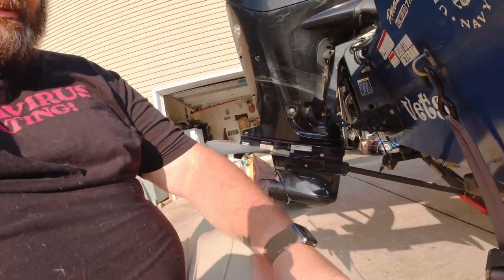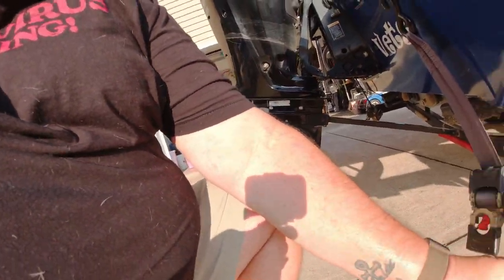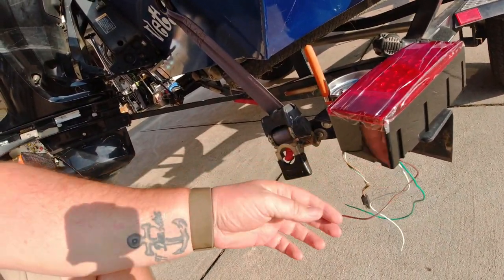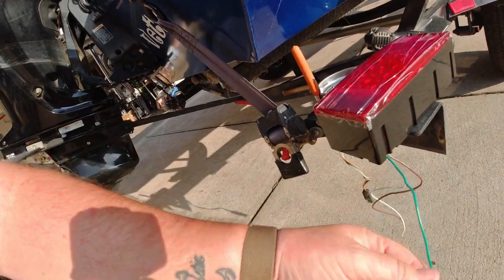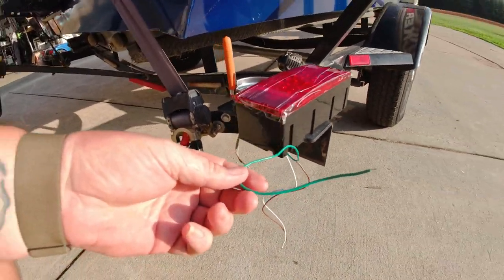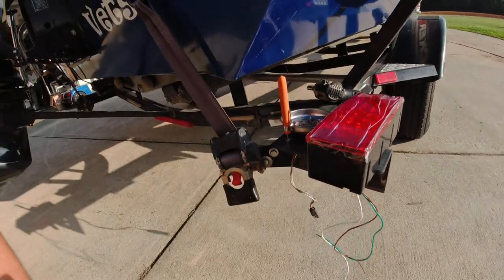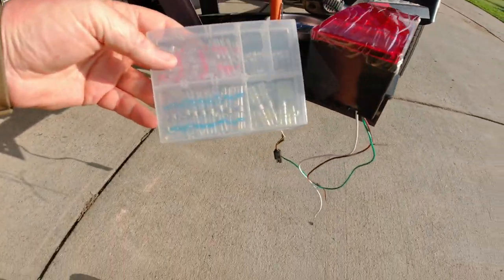Either way, it's pretty simple. You've got three wires: white is ground, brown is turn signal, and green is brake or hazard. So we just cut these three wires. I've got some heat shrink connectors here, so I'm going to splice them in and we'll be back when I'm done with that.